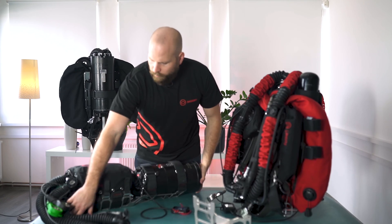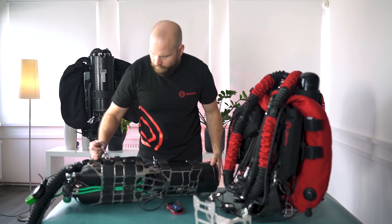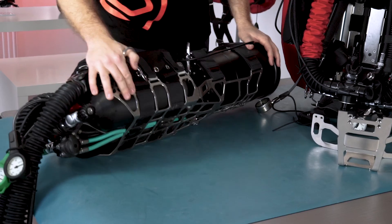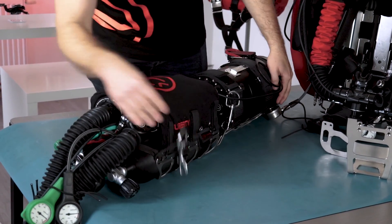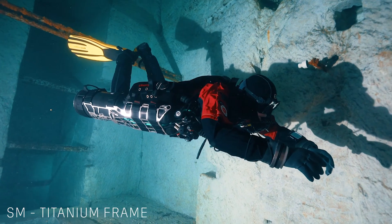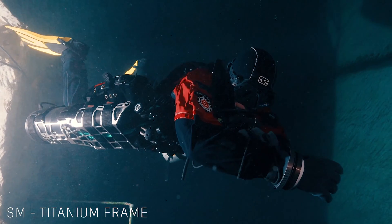Moving on to the side-mount unit — the side-mount unit is built around this frame. This is a frame made out of titanium. All the units come with a titanium frame that helps us to save weight and holds the unit nicely together.